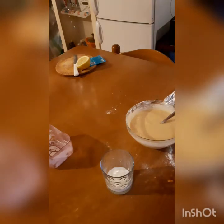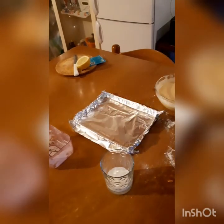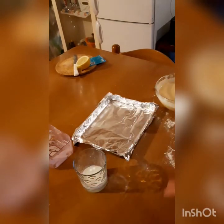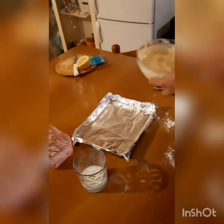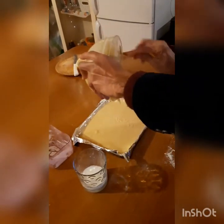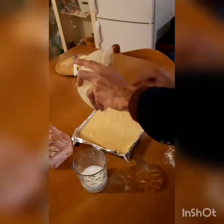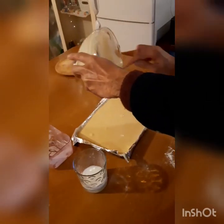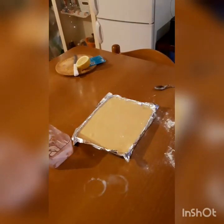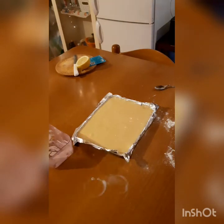Our baking tray is ready. I'm using very small baking trays, so if you have a larger baking tray then you can use 4 eggs and 400 or 350 grams of all-purpose flour.